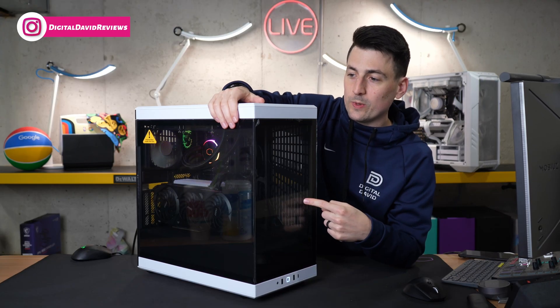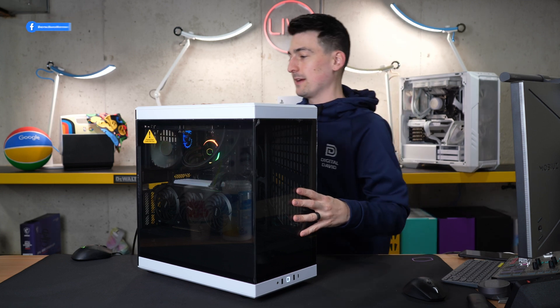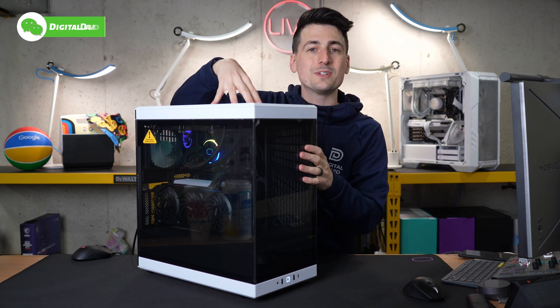So our PC's built. We used the Height Y70 case right here. I really like this case and the aesthetic of the panoramic glass panels on the front and the side. Now that everything's up and running, let's dive in and look at the CPU in more detail.